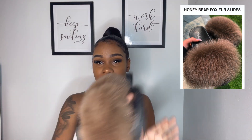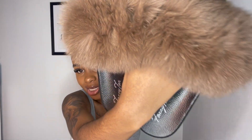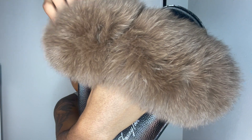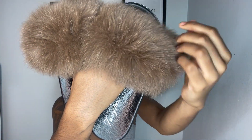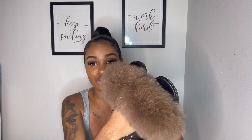The next ones I got are called Honey Bear. They look like this — it's just a really nice brown-toned color. It's not too light, not too dark, kind of in between. I really love this color a lot. You could really just match it up with anything and it'll look super nice.